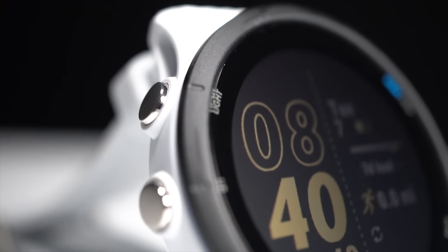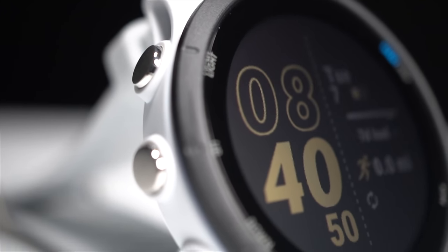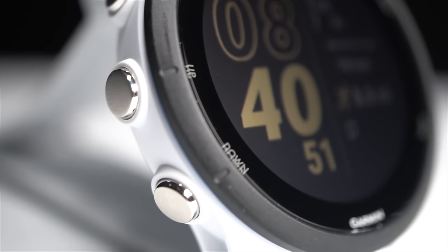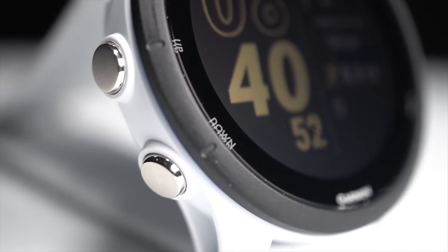There are lots of buttons on the Garmin 255 Music that are labeled, which helps me figure out the UI. They're also nice and clicky, so you know you're going to get the action that you want when you're pressing a button.